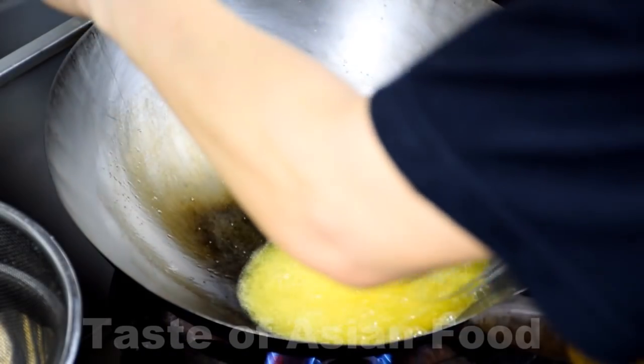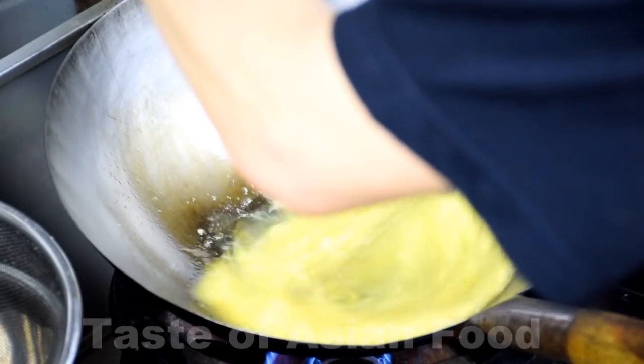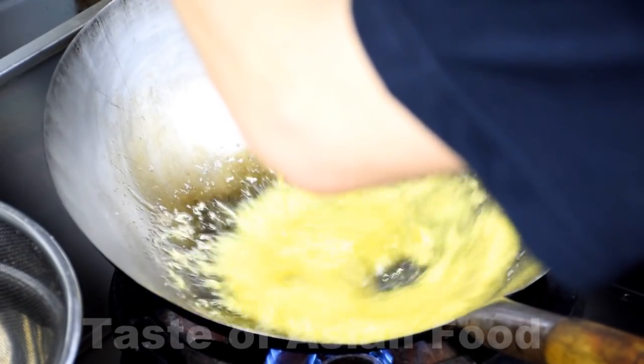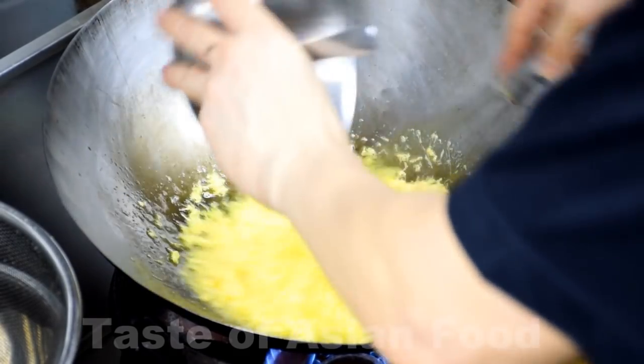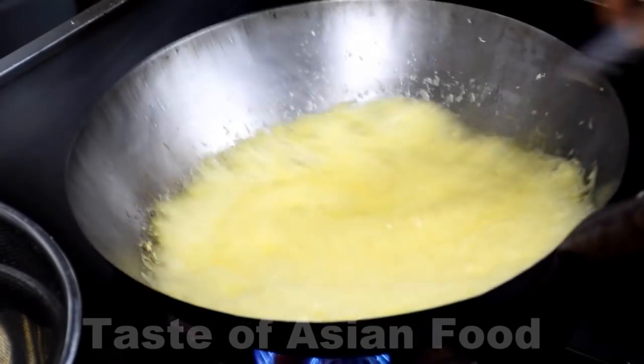Step three: make the egg floss. The unique element of this recipe is the egg floss, which is specific to this recipe. As such, I will elaborate further to ensure you will succeed in your first attempt. First, heat up the butter in the wok. Then pour the egg yolks into the wok from a high point slowly and consistently. At the same time, beat the yolk vigorously with a wire whisk until it forms numerous fine strings. Keep stirring the oil even after pouring all the egg liquid in. Keep the oil hot enough throughout the process. Don't worry — the butter will look foamy, which is expected.